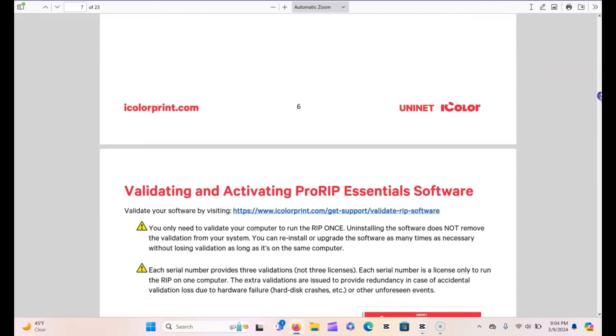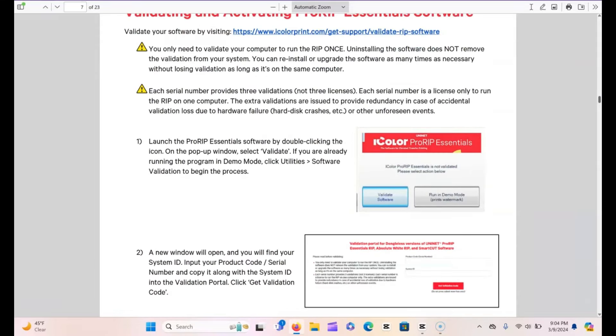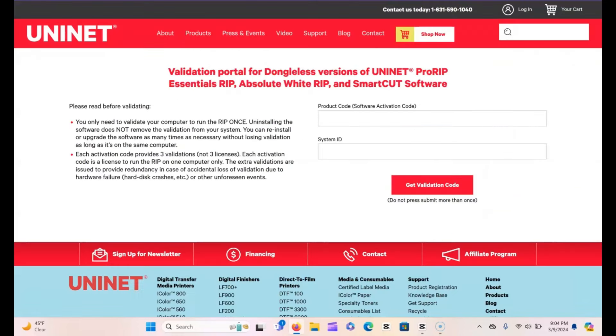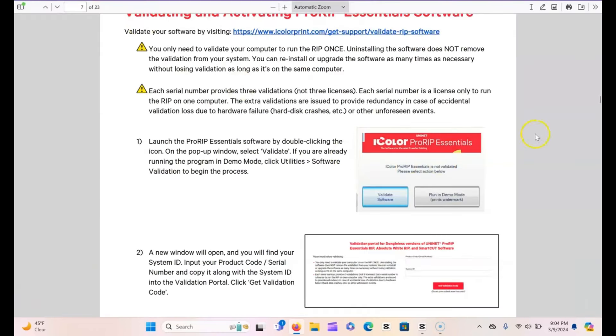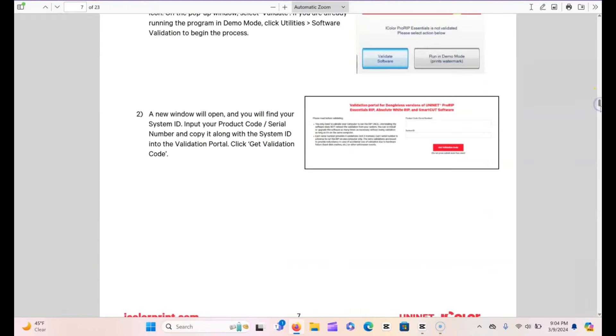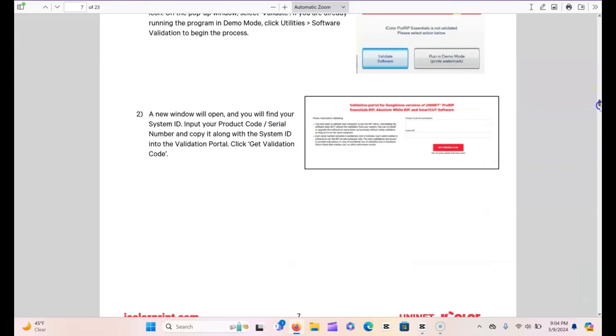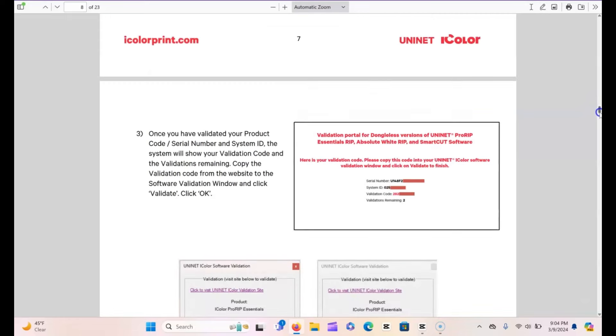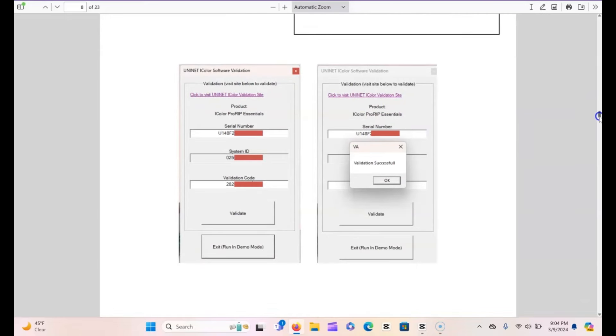One thing that was a little bit confusing: when it asks for your product code, that is going to be on your quick start guide. So make sure you have that handy and don't throw it out. When it asks for your serial number, your serial number is on your box. They actually recommend keeping your box as well, just in case you need to send your printer back so it won't get damaged and void the warranty.